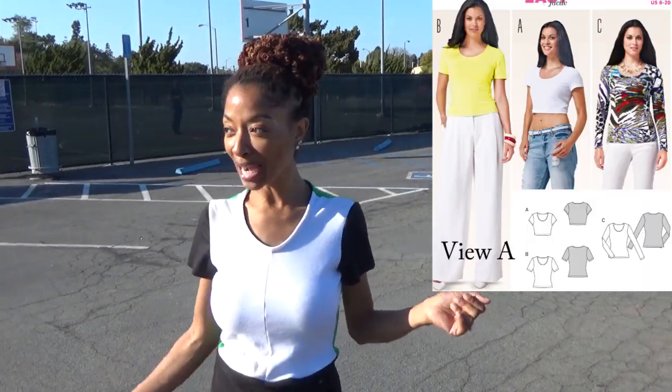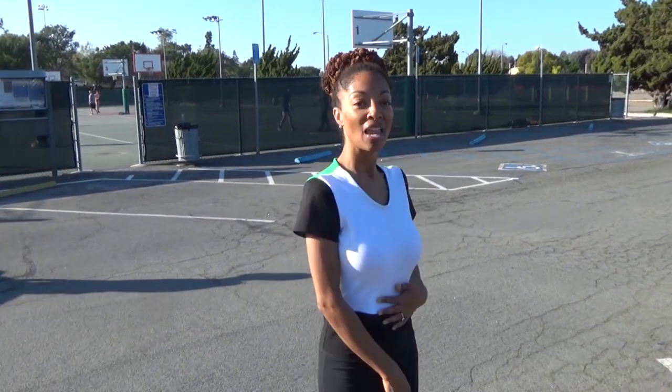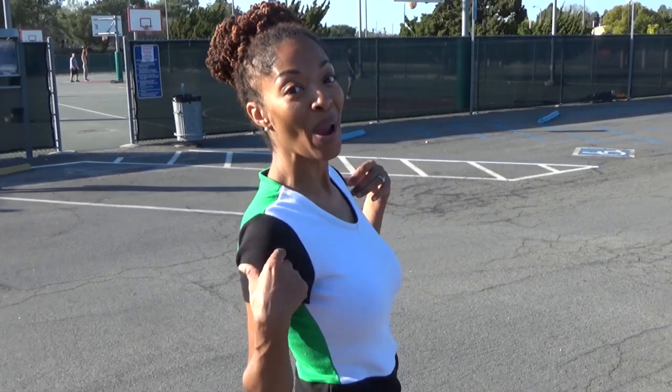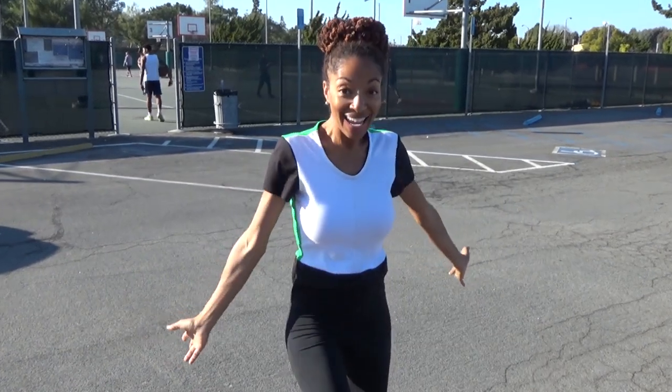I threw on Burda 6820 and I am at the park and I'm about to do some bike riding with my husband. I'm so excited. I just wanted to show you my little top. I did extend it a little bit and this is the back. As you can see, it is a scrap buster. I just threw together a bunch of different scraps that I had and I came up with this. And I am ready to get on my bike and roll around and get some exercise.